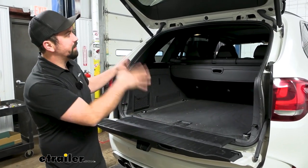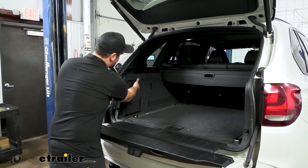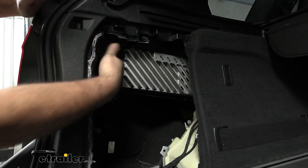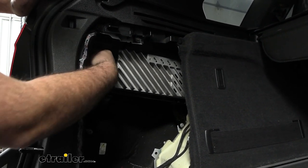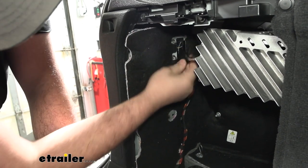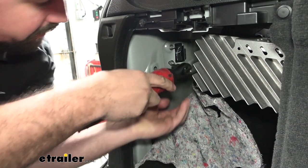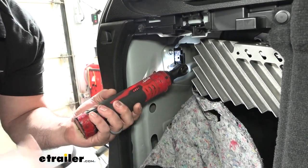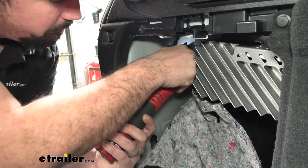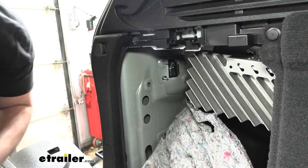To get the hitch installed, start by opening the rear hatch and pulling out these panels to gain access to the nuts holding the tail lights. We'll do this on both sides — that gives access to the 8mm nuts holding the tail light on. They're a little tricky to see, so grab your socket. Before taking the nuts off, separate the tail light plug by pushing in on the tab. Keep your hardware organized so reinstallation goes easier.